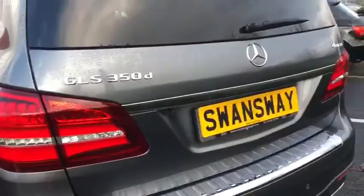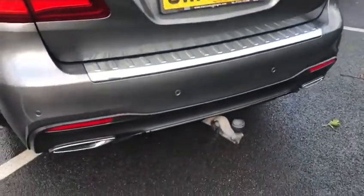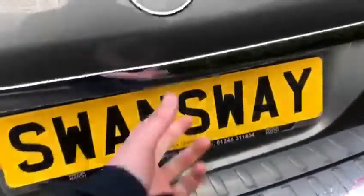Moving around to the back of the car, got this lovely design. Dual exhaust, tow bar, rear parking sensors and the rear reverse camera.